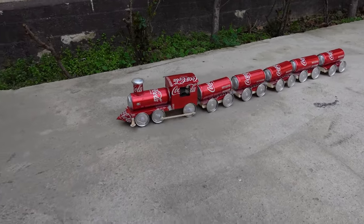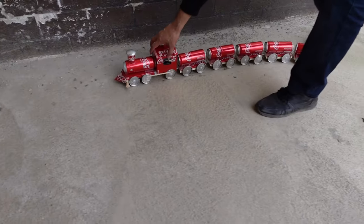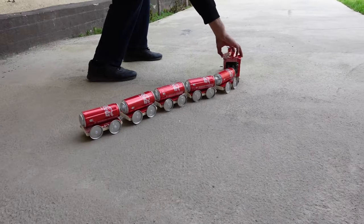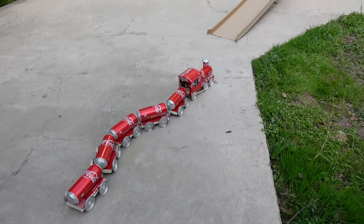Well guys, let's hope you enjoyed this video of our DIY soda can train. If you want to make your own, make sure to check out Johnny Shows Projects to make this train and to make that semi-truck made out of cars. Thank you so much for watching — like, comment, share, and subscribe!